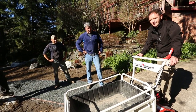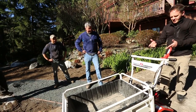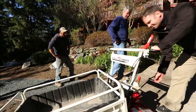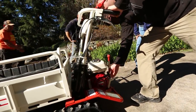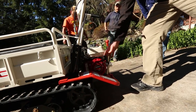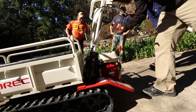I'm going to go over some of the basics of operation with you. To start the machine, this is your engine switch right here. Flip that to the on position, then go ahead and pull your engine cord, and that will start the machine.